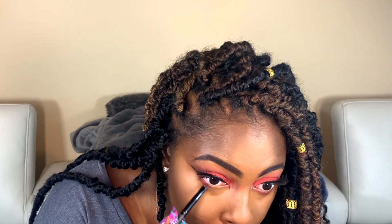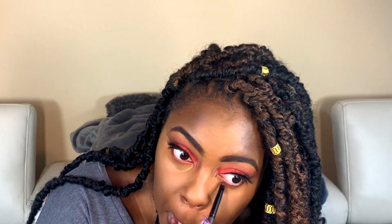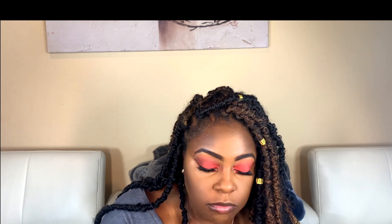Now I'm taking my smudge brush and getting more of the red so I can do the under-eye and really get that final smoky look. Then I'm taking my eyeshadow brush to just sweep it out and make it more diffused. Then I'm going to get my angled brush and go in with black eyeshadow as a liner for my waterline.